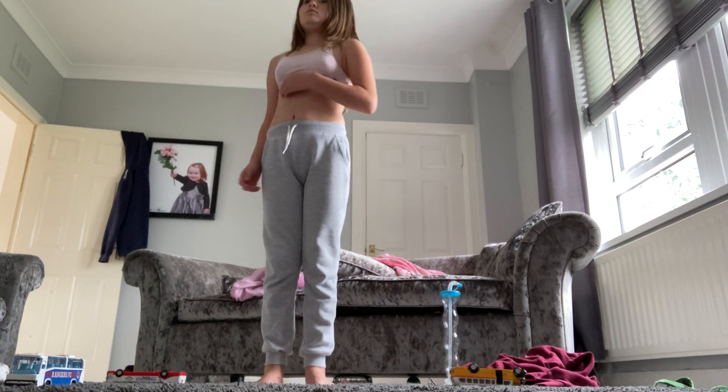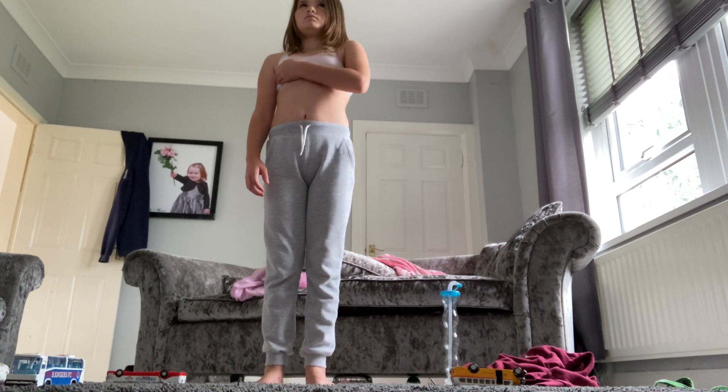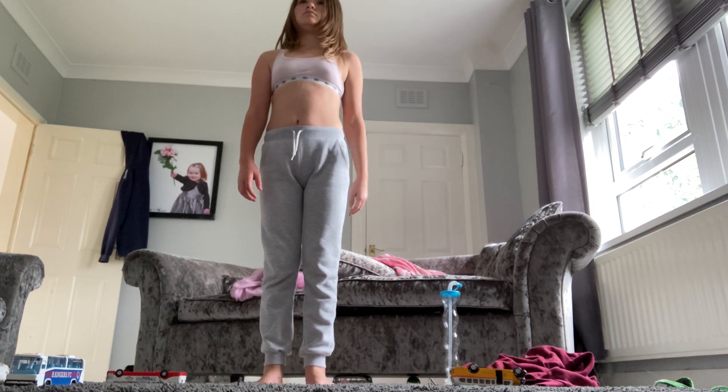Up next, knee hugs. In five, four, three, two, one,